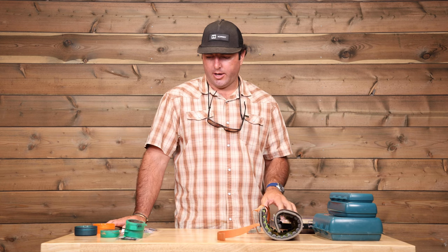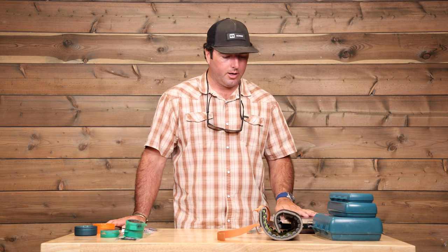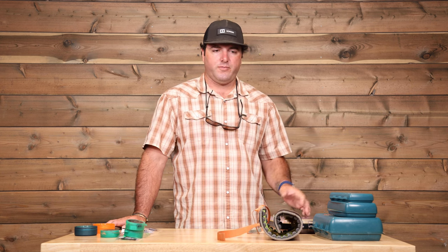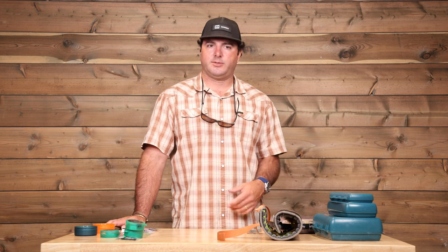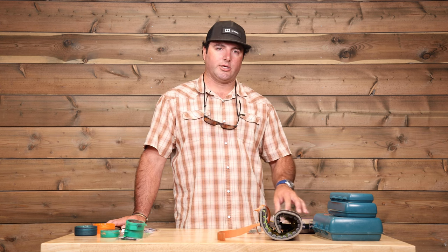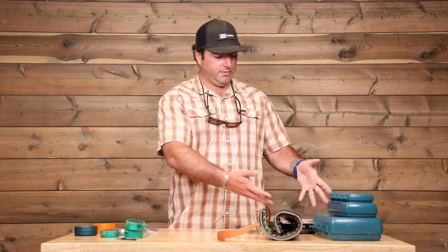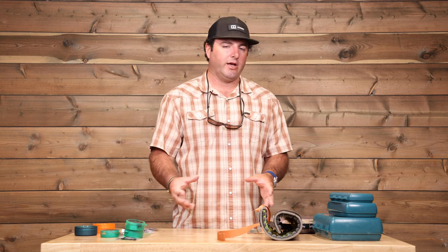A question we get a lot is: how many flies should I bring? As you can see, I have a lot of flies, and unless I'm going on a really short trip, I'm probably bringing everything. Generally, if you could have a couple patterns, a couple colors, and a couple sizes, you'd be looking at two dozen, maybe three dozen flies for a trip as your standard. A lot of the lodges have small shops, and the guides have some stuff they like to tie. If you come down with a decent selection of what we recommend, there's going to be stuff that works. To put a number on it: 24 to 36 flies is going to be a good number to cover you for most trips.